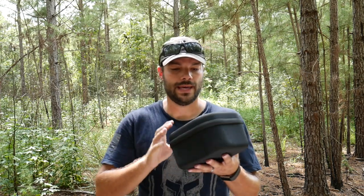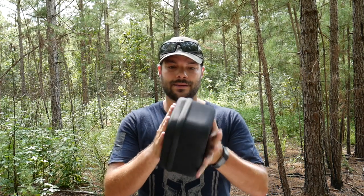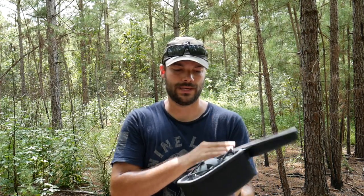Hey guys, thanks for tuning in. What I have in this case right here is my latest six-month test of new electronic hearing protection.